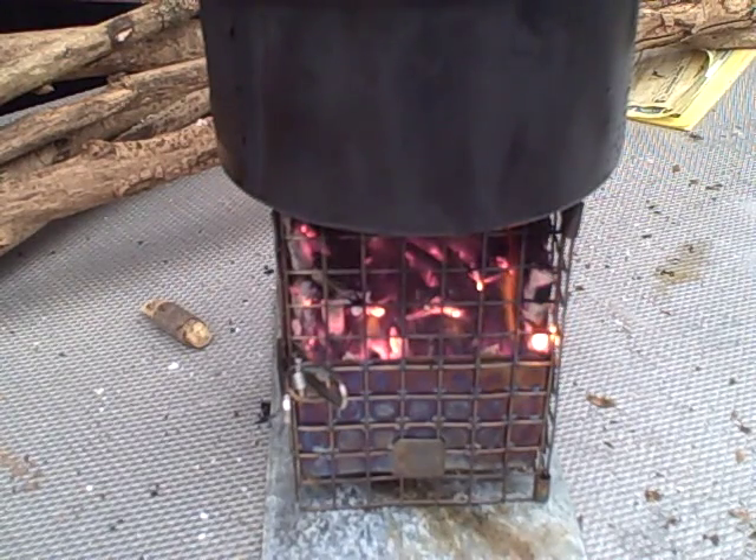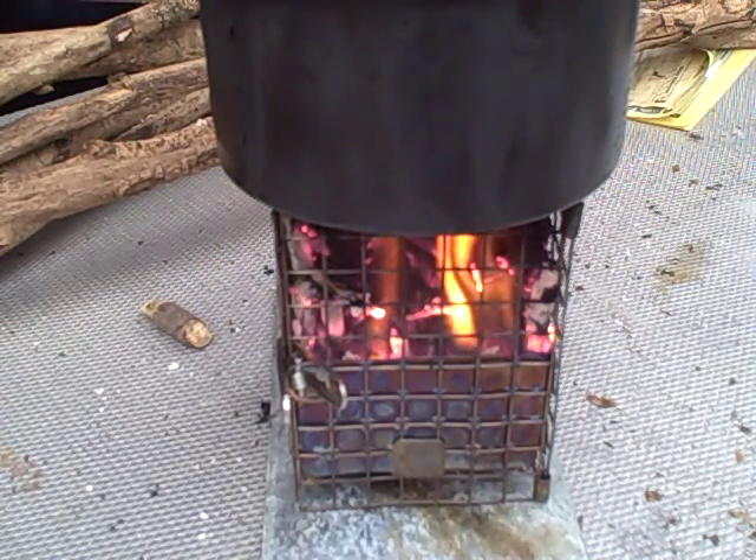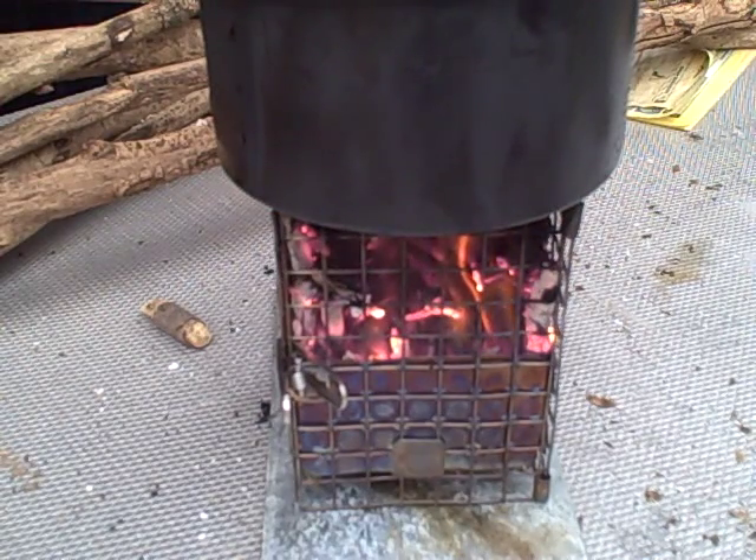You may have heard other stove makers say that no flame means no boil. That is not true with this stove. Hot coals, after the flame goes out, will continue to heat your water to boiling.